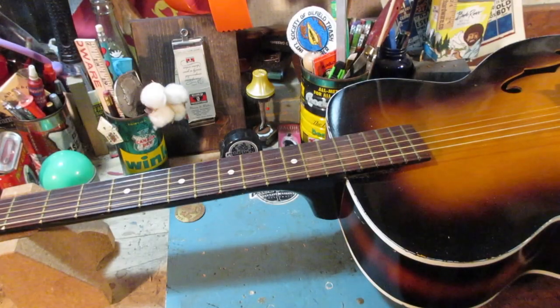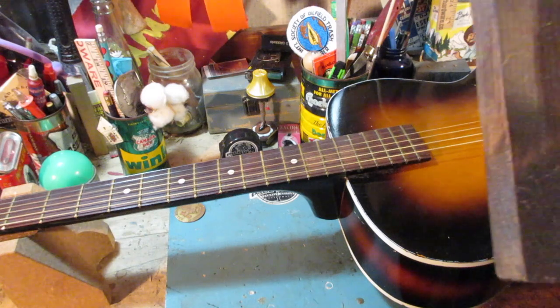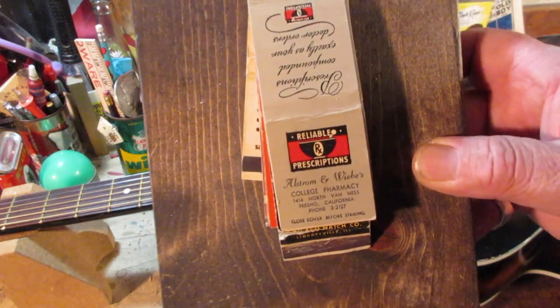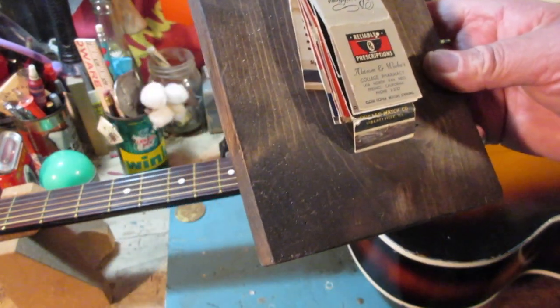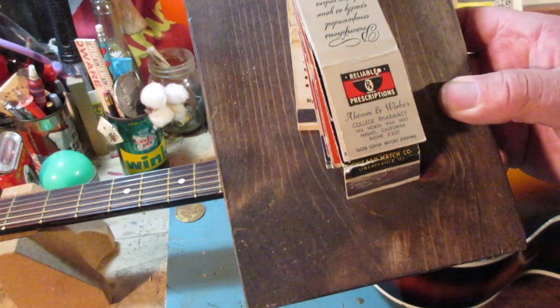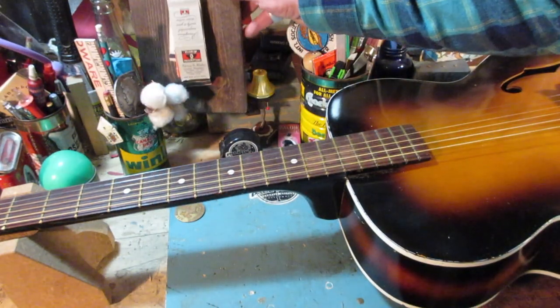Alright guys, we got the airline on the bench. Before I forget, a little housekeeping: the matchbook of the episode is 'Reliable Prescriptions' — out of Fresno, California. We'll talk a little bit about that here in a bit.